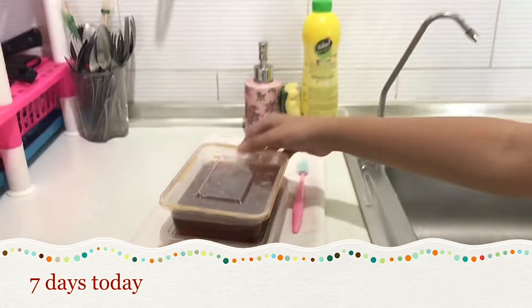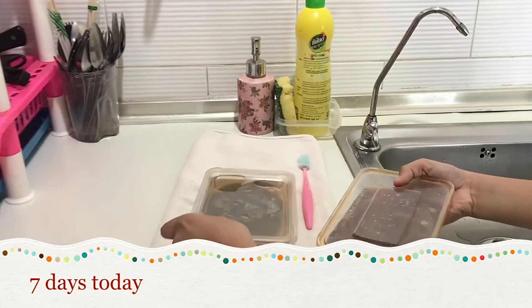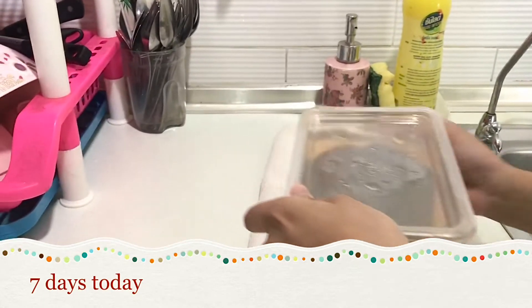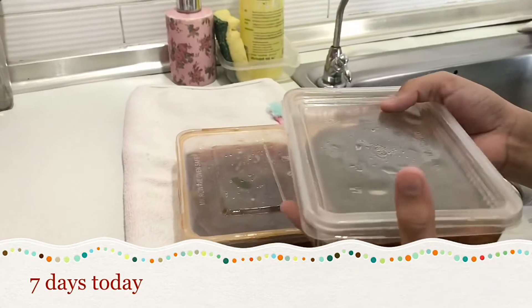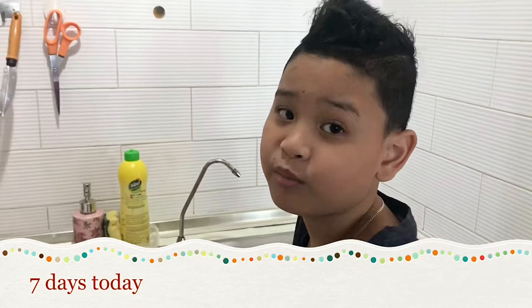This one is where I put the detergent, and this one's just pure water. This one probably did not work because if you want to use pure water it would take mostly about 15 or 16 more days, or more.